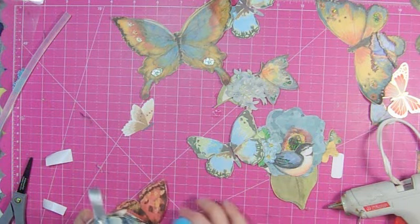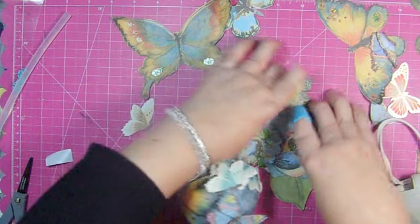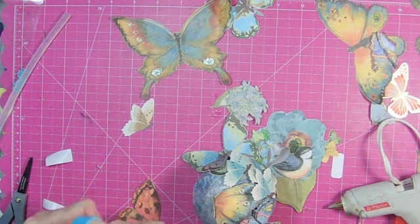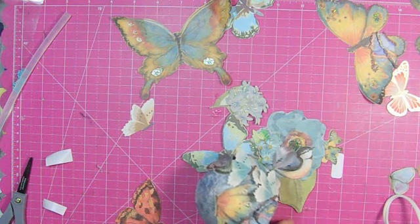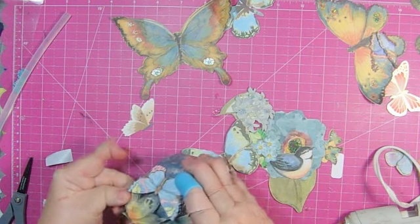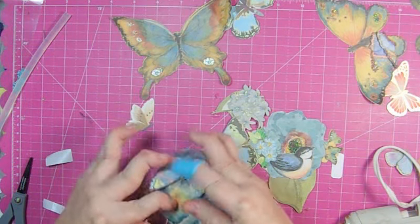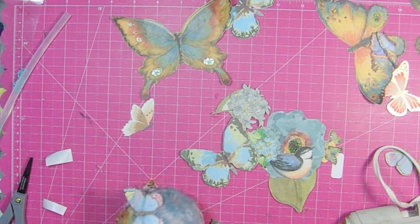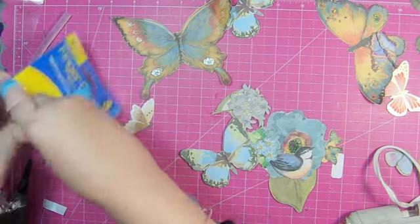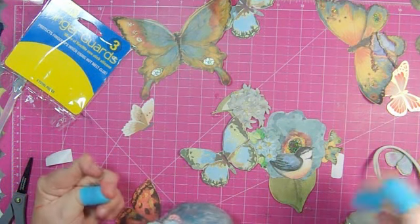When I get a chance to do something like this where I'm not only repurposing but also getting rid of some supplies I've had for a while — I think I've had these butterflies for a long time. I got them at Michael's and I liked them at the time but never could figure out what I was going to do with them. I'm upgrading to two finger guards now — the only problem is if I use more than what I have on, I won't be able to pick anything up.